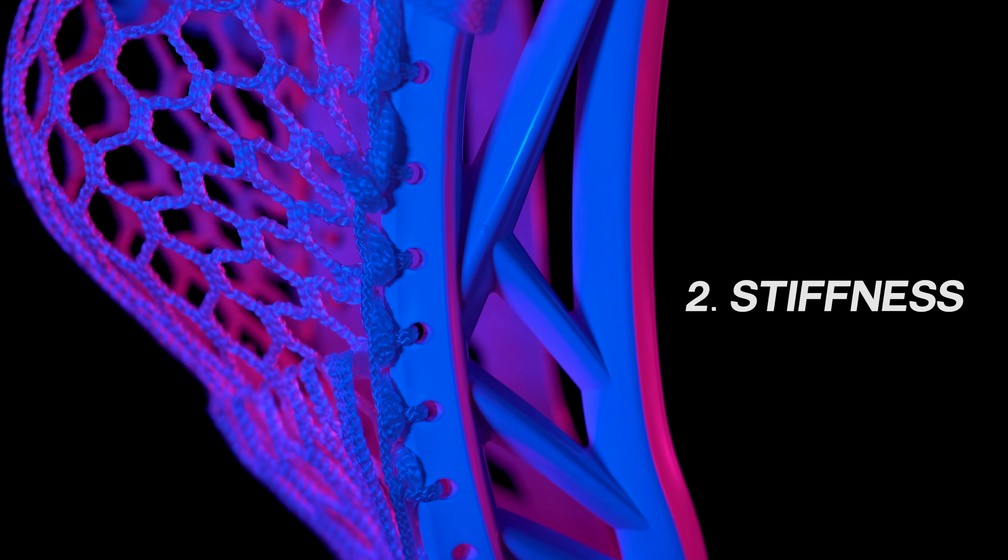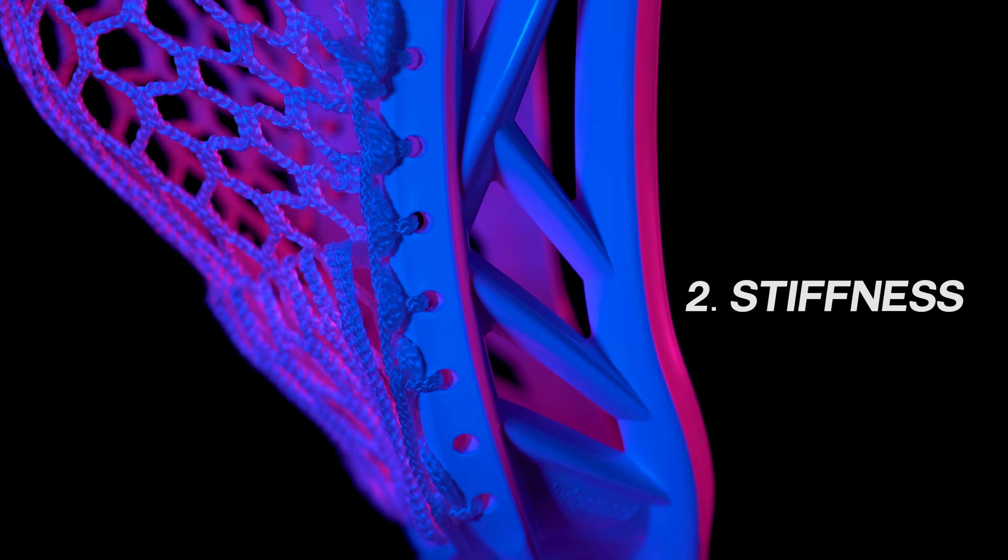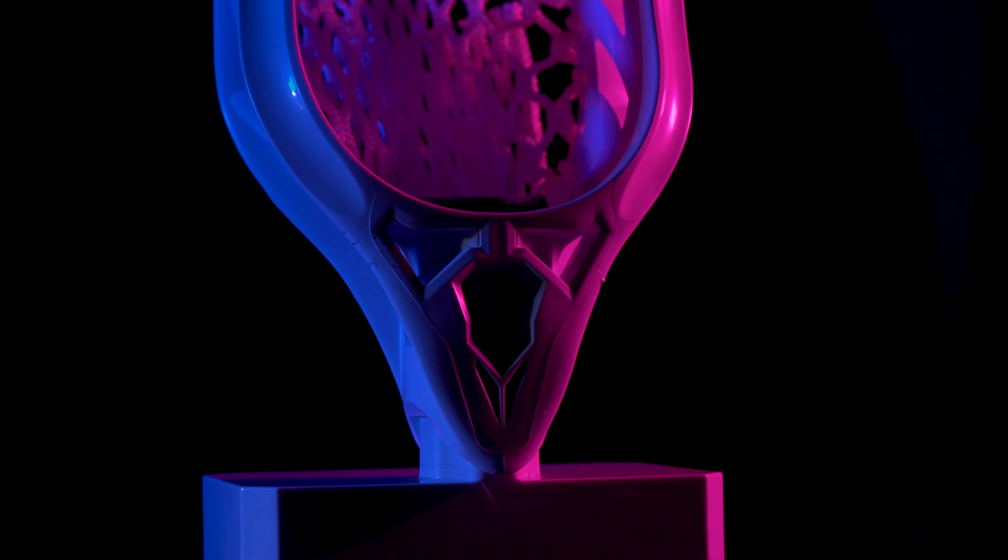If you've ever held an Unarmored Judgment, then you know that the head is an absolute beefcake. The plastic is thick on every part of the head. Now of course this adds a little bit of weight, but because of that the head basically doesn't flex when you connect with a poke check or slap check. With that said, whoever's on the receiving end of this head will likely be reluctant to go one-on-one with you again.